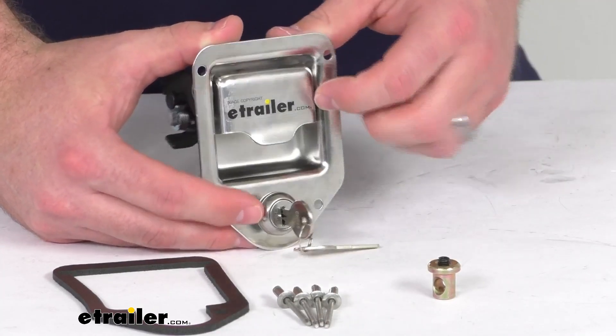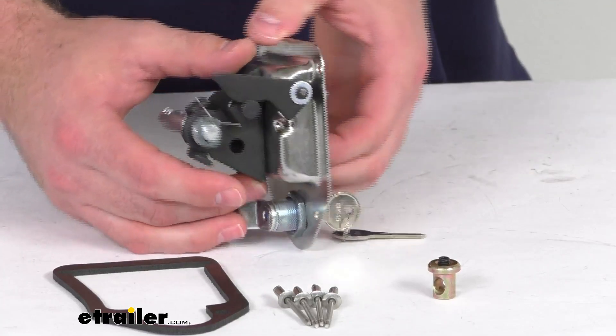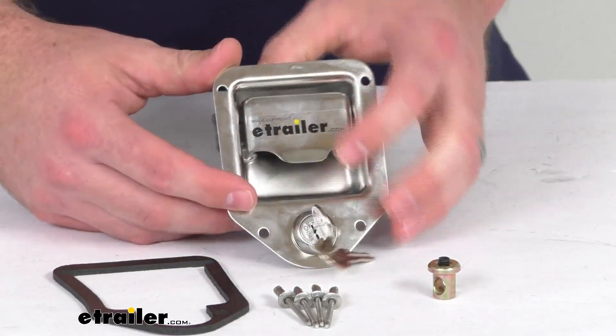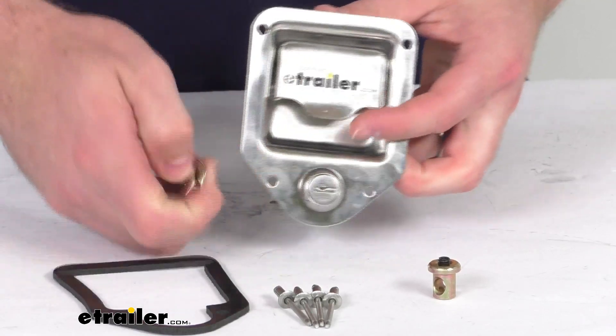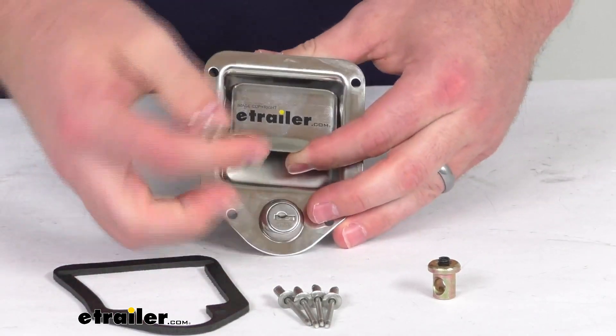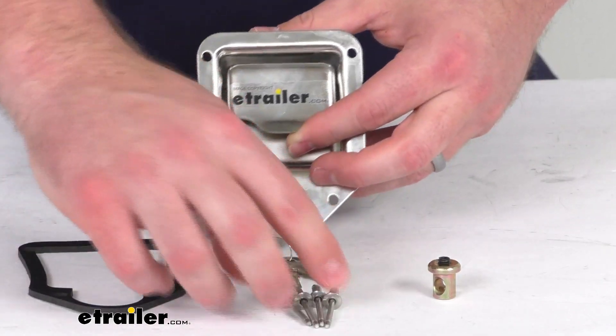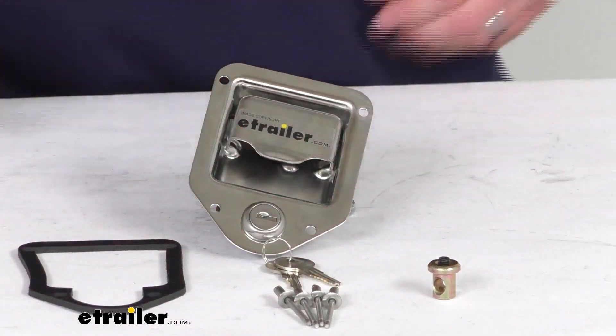This does have a stainless steel construction, so it is going to resist rust and corrosion and give you a nice simple operation. You can see it is going to come with two keys that will lock that handle in place. You're also going to get the gasket to get this mounted, and they include some rivets for you to get it installed.